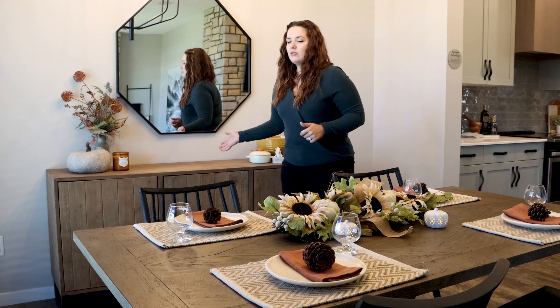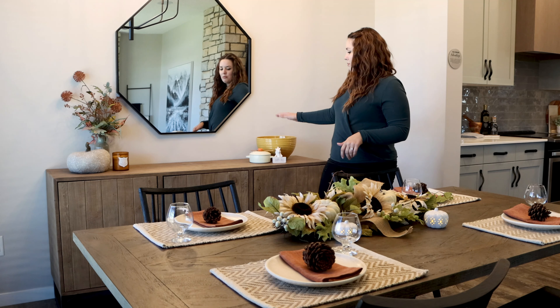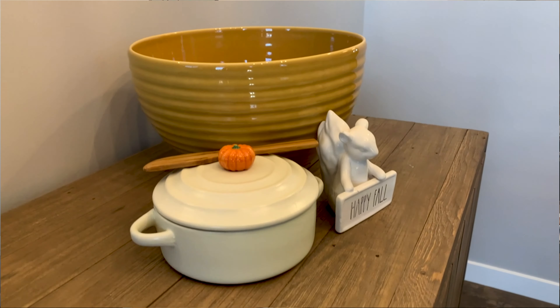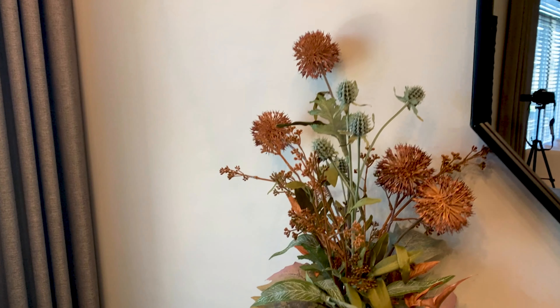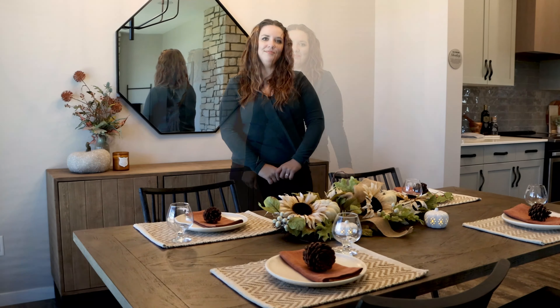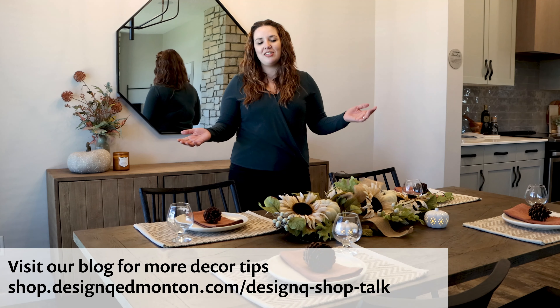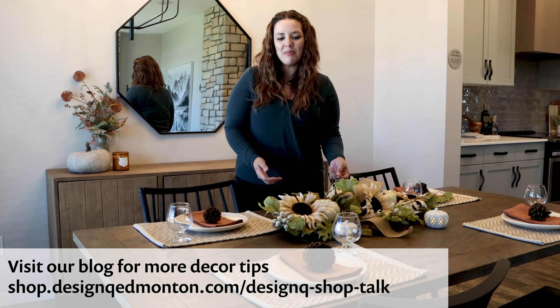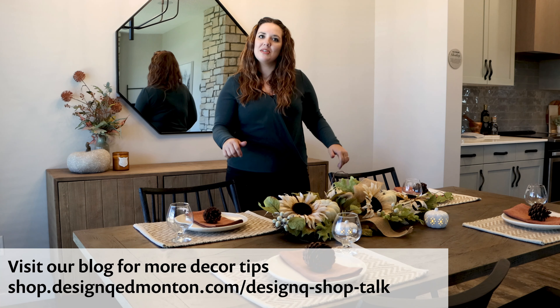Behind us, we've also decorated our sideboard. We've pulled out the autumn colored serving ware and brie bowls, as well as little decor pieces and of course some autumn smelling candles. We hope you guys found this useful and hope that you are able to get creative with your shopping and with setting up your tables for this upcoming season.